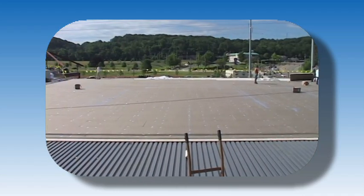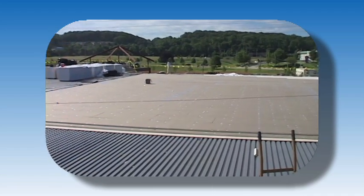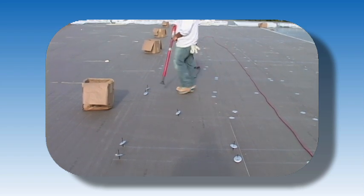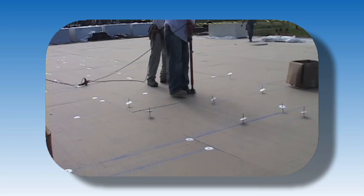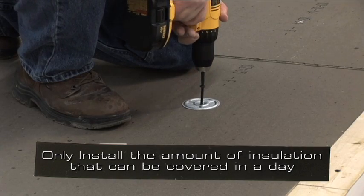The mechanically fastened roofing system begins with the installation of an approved substrate. Insulation is affixed to the roof deck by using Carlisle plates and fasteners. When fastening insulation, follow the appropriate Carlisle specification. Only install the amount of insulation that can be covered by membrane in the same day.